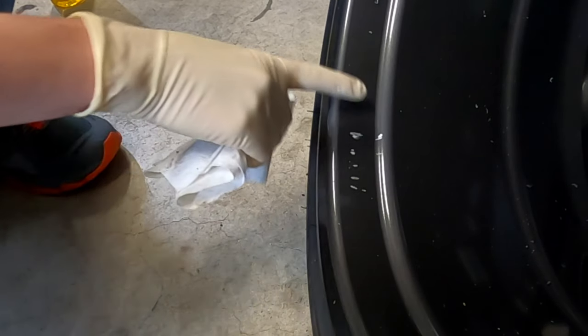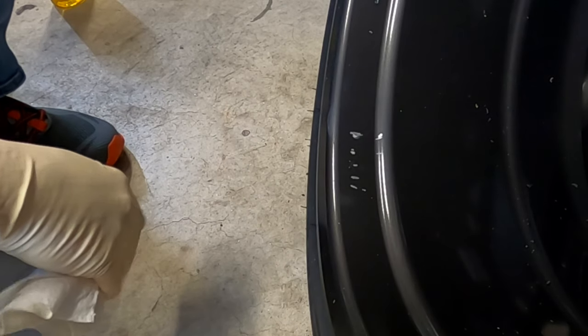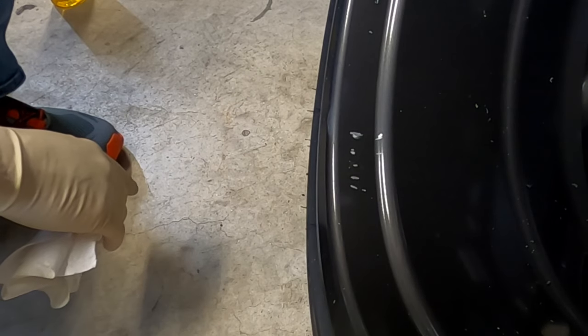Wow, it's a shame because it definitely left a lot of indentations here. You're not going to see this from the other side of the rim, but still, that's kind of crappy. That's definitely going to be a project for another day.